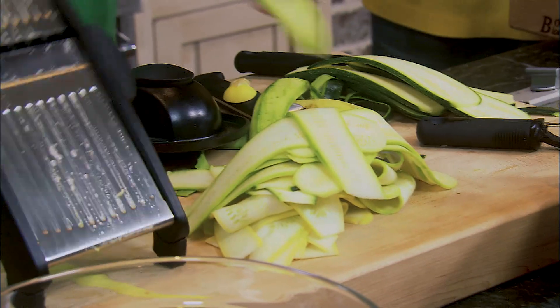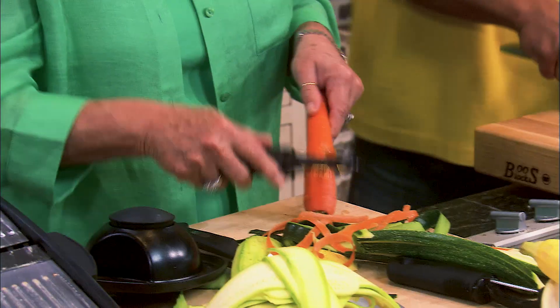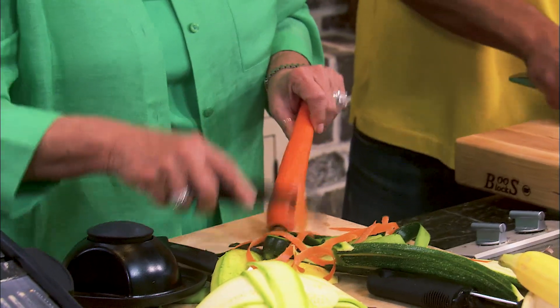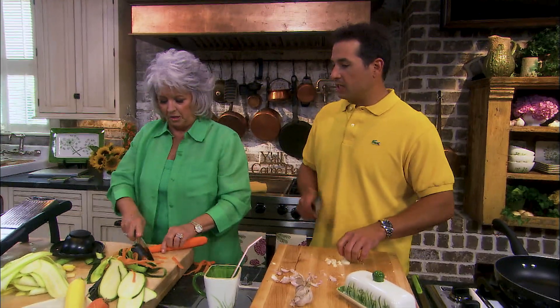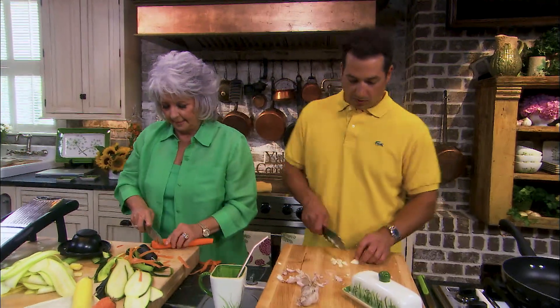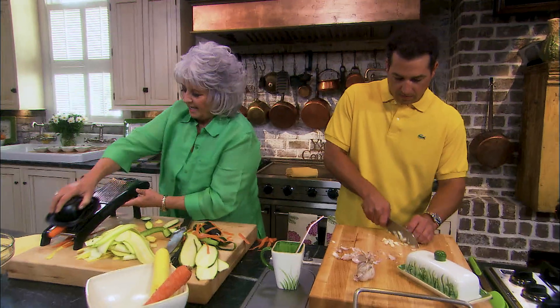All right, now look at these. Aren't these nice? They really are. Now I'm going to peel our carrot. Like I said, you can use any kind of vegetable that you want. These are great vegetables with fish, though. If I'm eating fish, I'd love to have zucchini and squash. All right, so let's see what I can do with this carrot — see if I can make carrot ribbons.